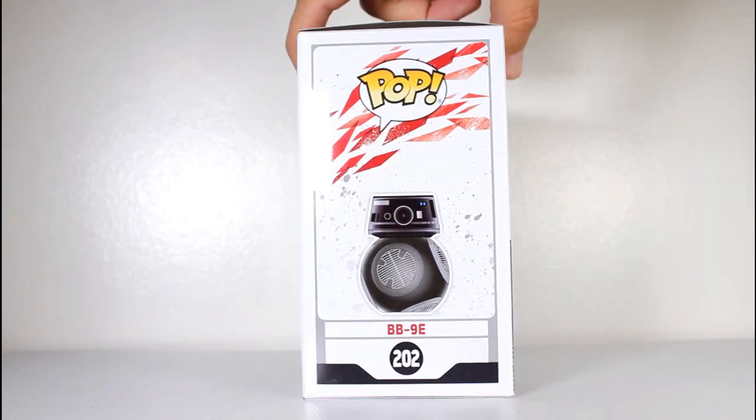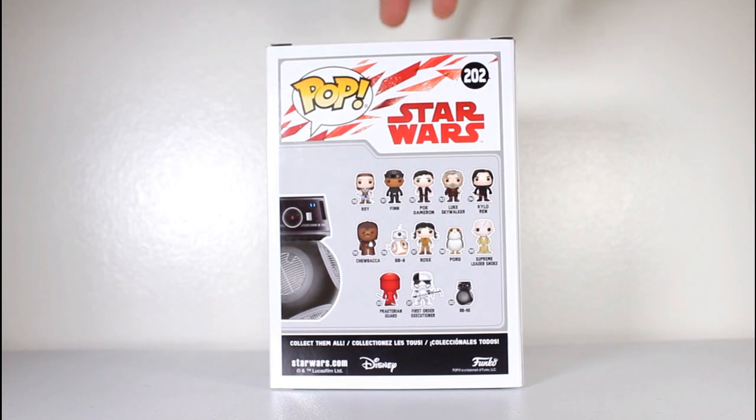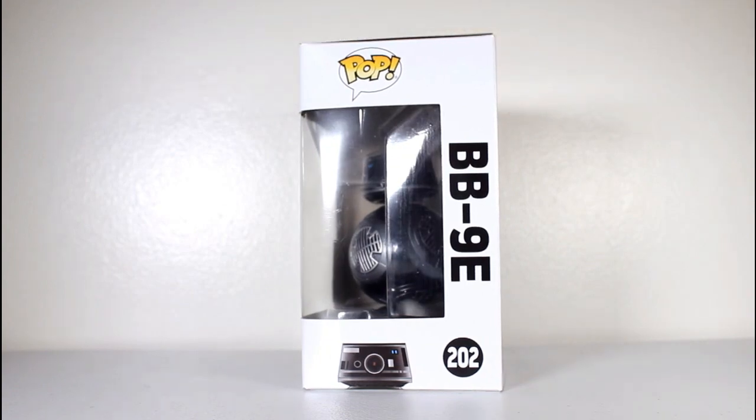Hey, this is John Carlos, and a lot of you have asked in the comments if I'm gonna review any Last Jedi Pops, and yeah, I'll review this one.